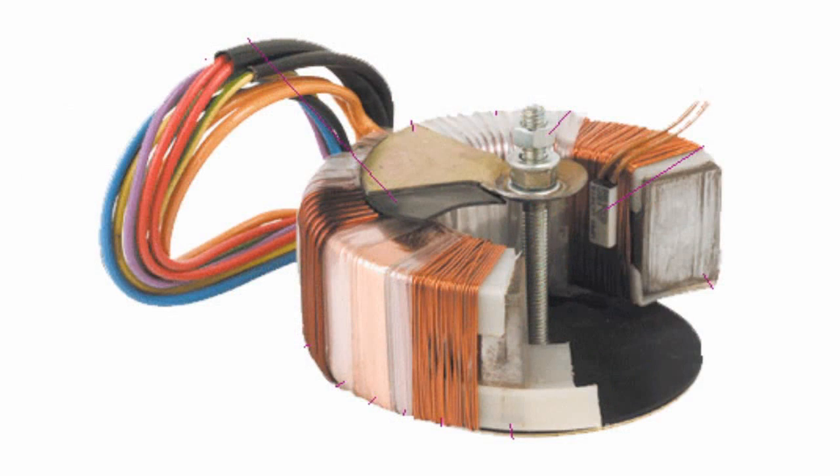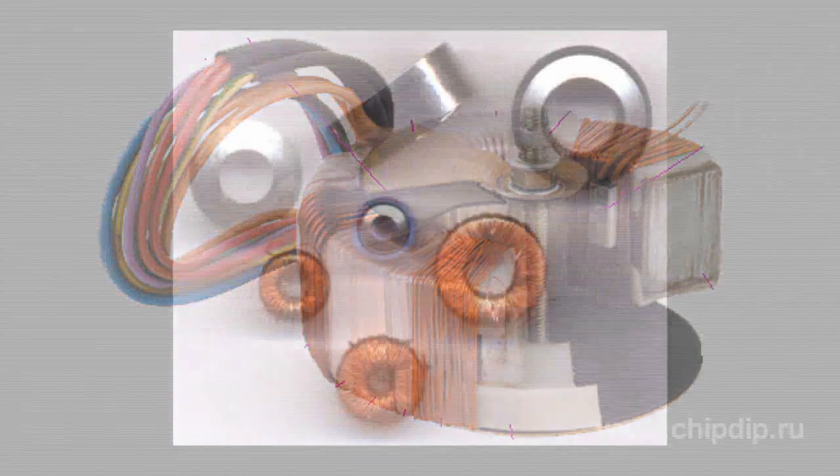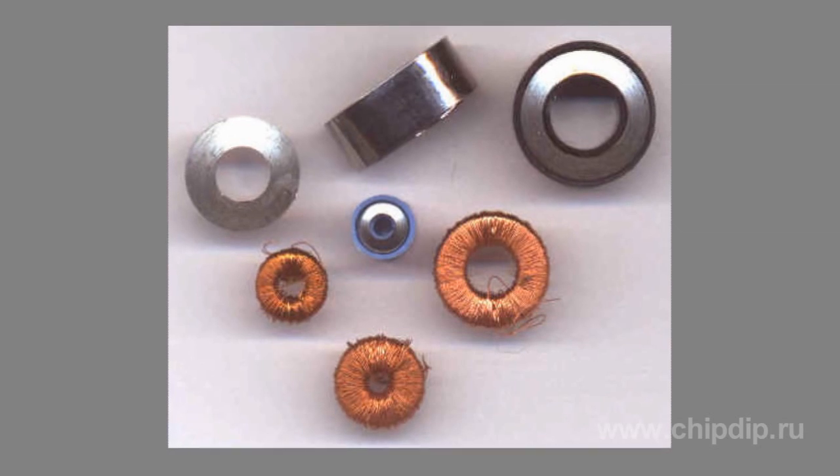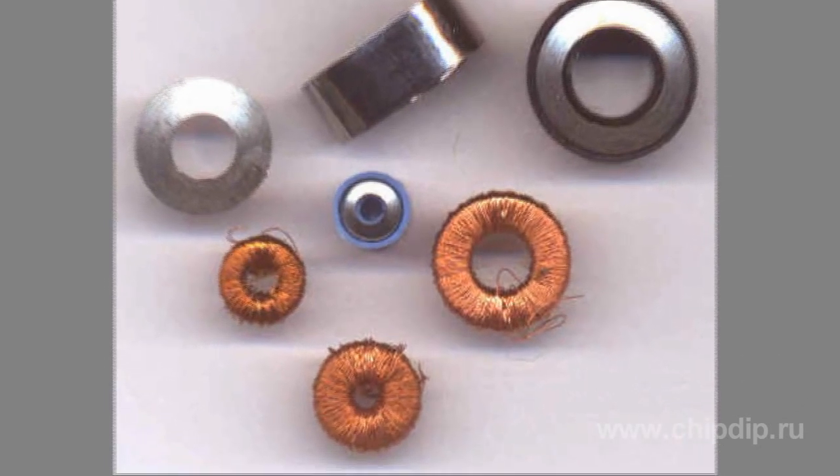The use of toroidal transformers saves up to 50% of the volume compared to conventional transformers. For capacities of up to 1000 volt-ampere, a central terminal block or bolt and nut can be used for fastening, which is usually sufficient, making any additional fastening elements unnecessary. A toroidal core has an ideal format that allows making a transformer using a minimal amount of material.